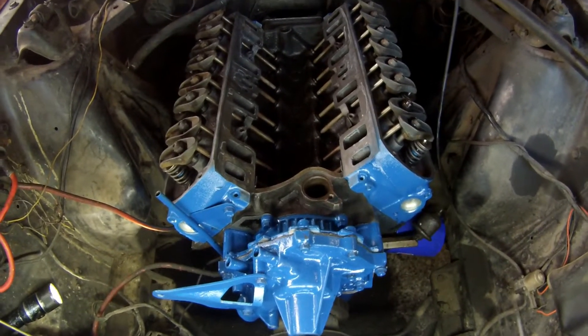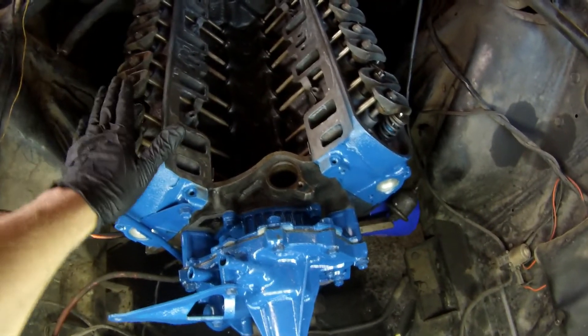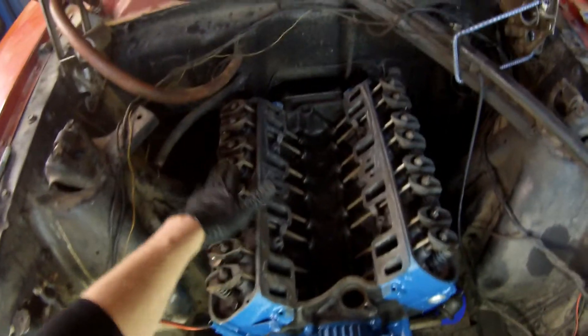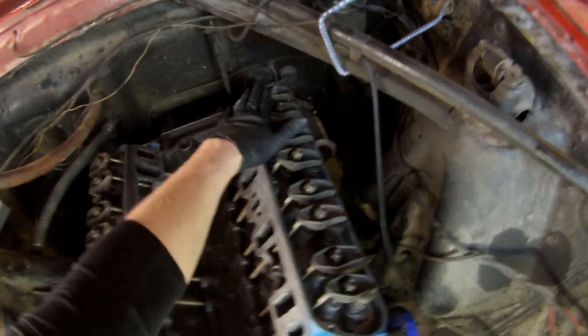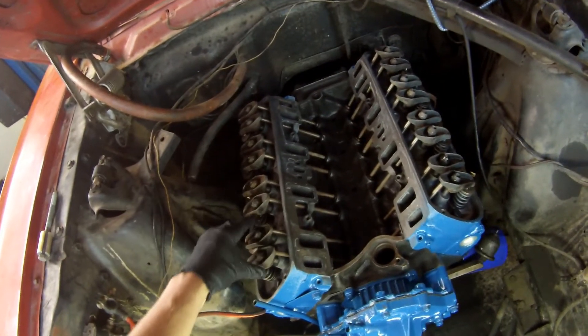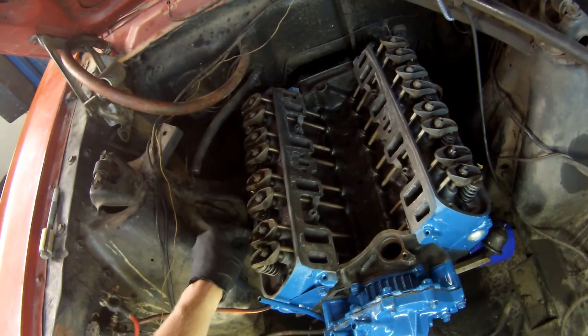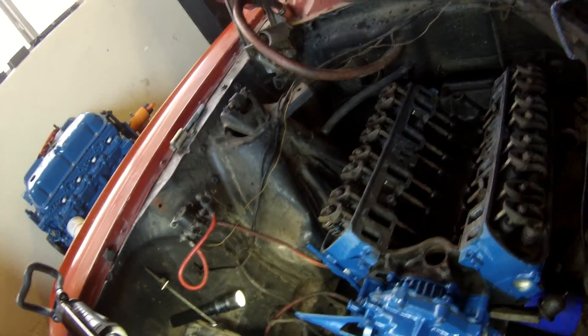On these old engines, they designate their cylinder numbers 1, 2, 3, 4, 5, 6, 7, and 8. When doing a valve adjustment, you want to get number one cylinder to top dead center on your compression stroke. The way I do that is relatively simple.